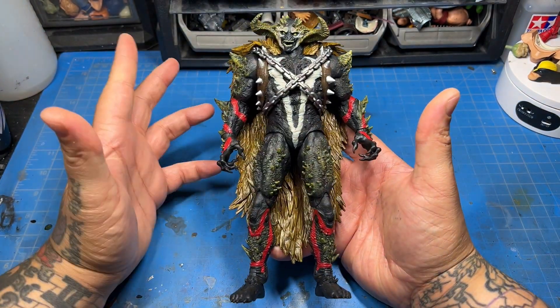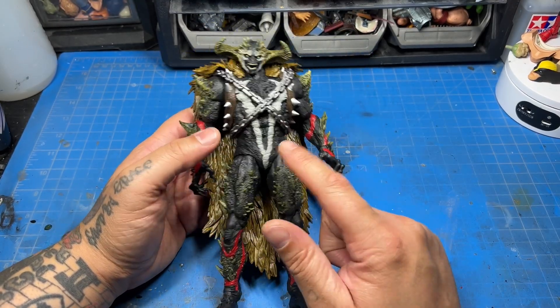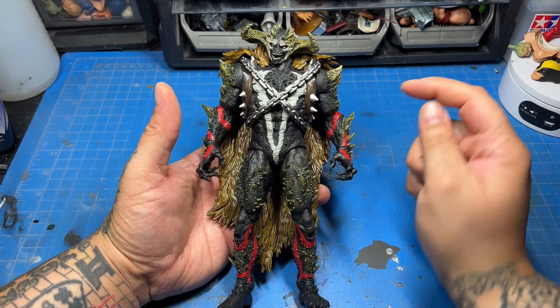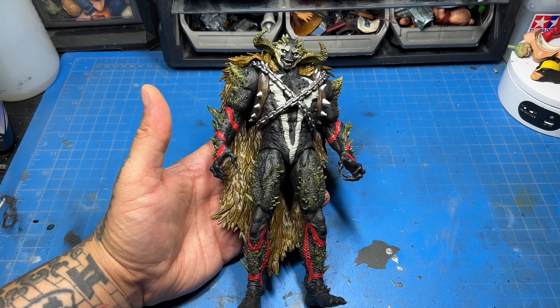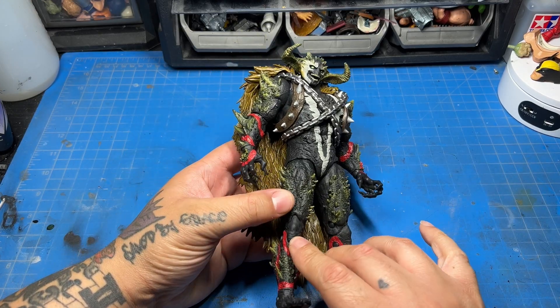This is the McFarlane Omega Spawn figure. I happened to find this at Target. I know a lot of people have this on pre-order, so it kind of sucks when you pre-order something and you find it in the store. Not that it sucks, but you just wish that your pre-order would come before — you pre-order things because you want them before, hopefully before, they are in the store. Because if I could find it in the store, what am I pre-ordering it for?